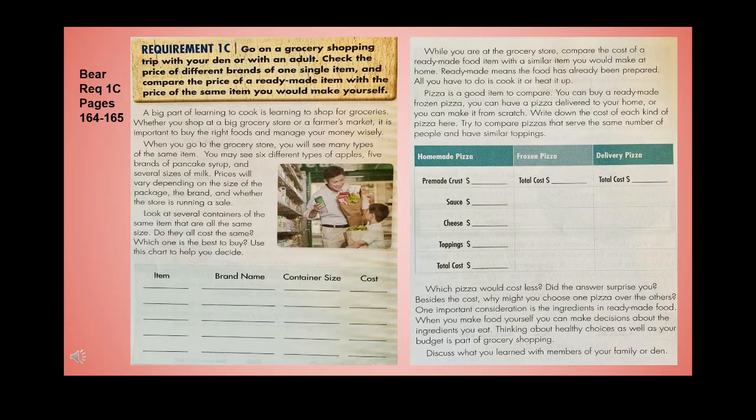Bear Handbook pages 64-65, requirement 1c: go on a grocery shopping trip with your den or with an adult. Check the price of different brands of one single item and compare the price of a ready-made item with the price of the same item you would make yourself. Whether you shop at a big grocery store or a farmer's market, it's important to buy the right foods and manage your money wisely. You may see six different types of apples, five brands of pancake syrup, and several sizes of milk — prices vary depending on the package size, brand, and whether the store is running a sale.